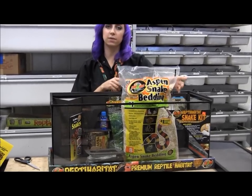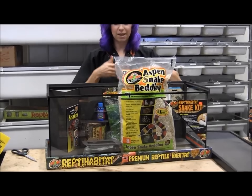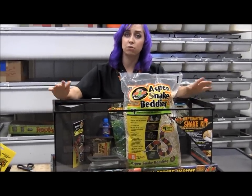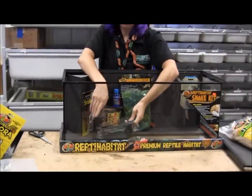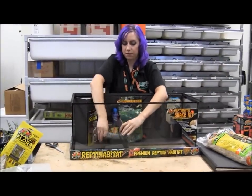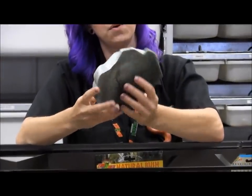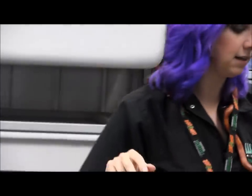They'll create little burrows and hide in it. It's almost like having an extra hiding spot that goes across the entire bottom of the cage, which is perfect. The kit also comes with a water bowl — a nice, easy-to-clean one that, if I remember correctly, is also safe to put in your dishwasher, which makes it easy to keep it sterile and clean.